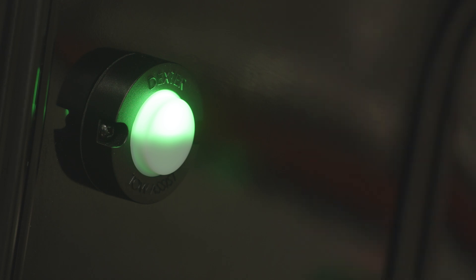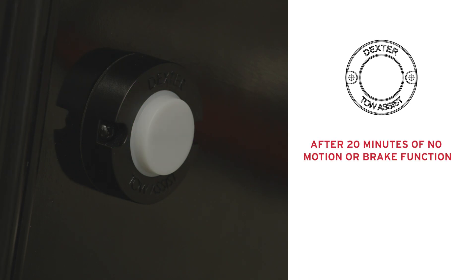The light will go off as the system transitions into sleep mode. Sleep mode is initiated after 20 minutes of no motion or brake function. The light also immediately turns off after the towing vehicle is disconnected, unless the system uses trailer battery power.